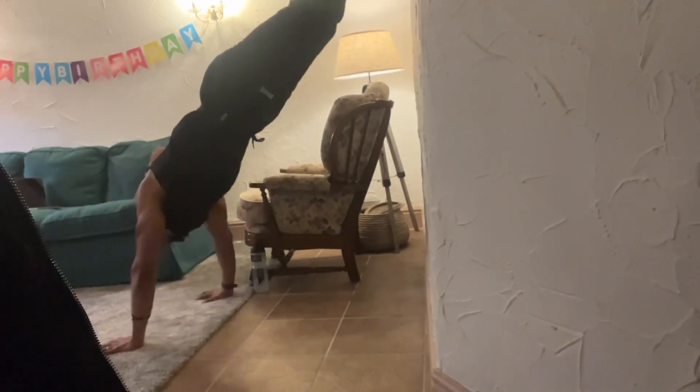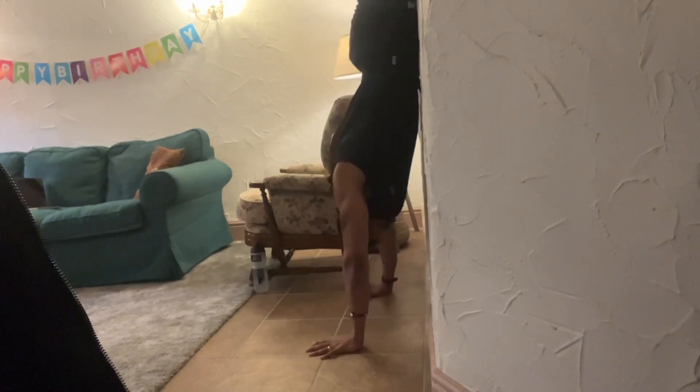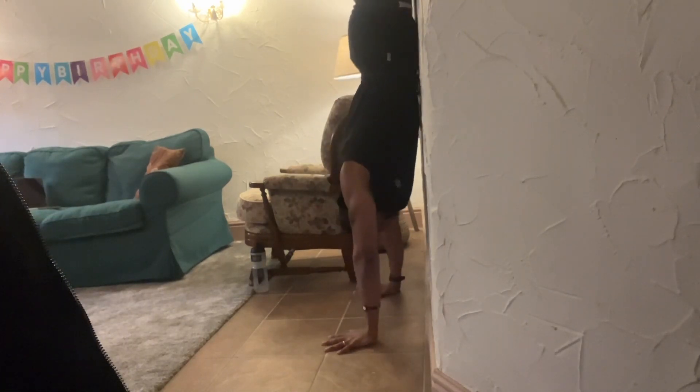If you're trying to learn wall walks, I will explain everything in this video. If you want to be the guy who can kiss the wall, stick to the end — I will explain every bit required.